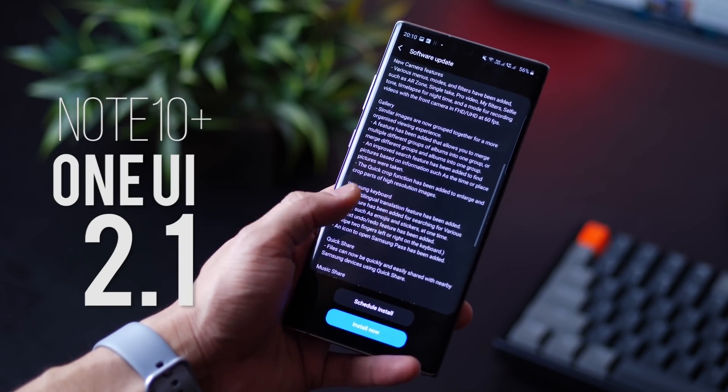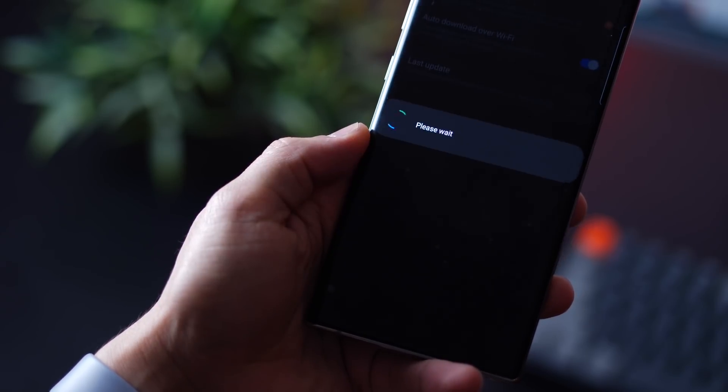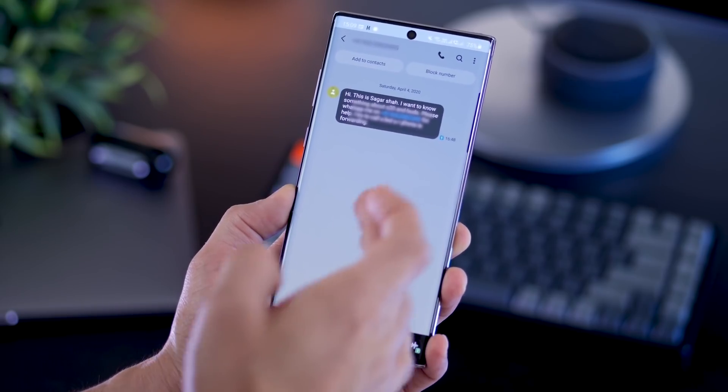I've got the One UI 2.1 update for my Note 10+. You may have not gotten it, but you can check by manually updating the software. Anyway, let's talk about everything that's new.